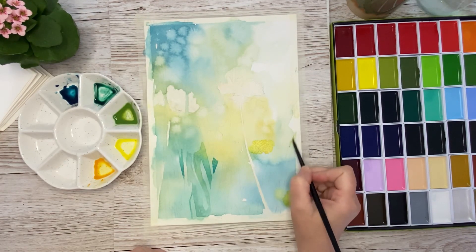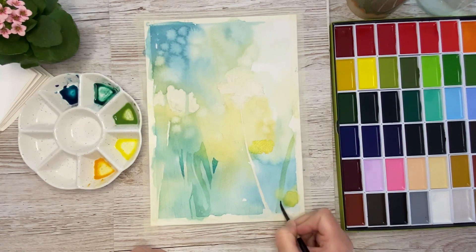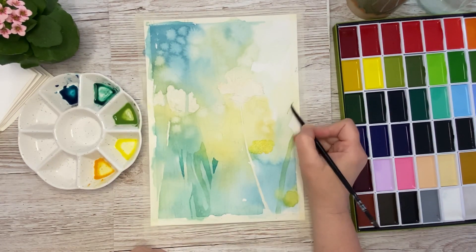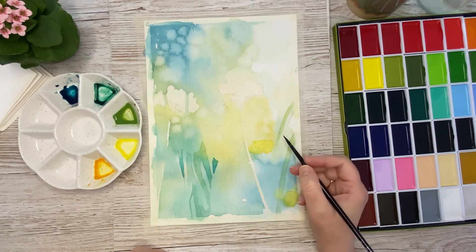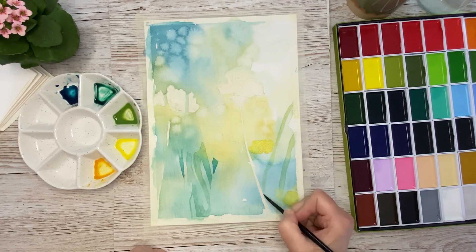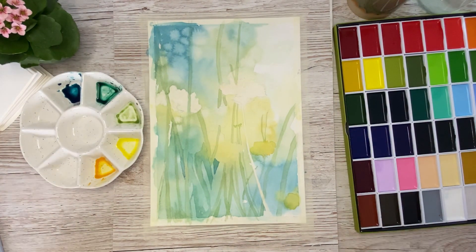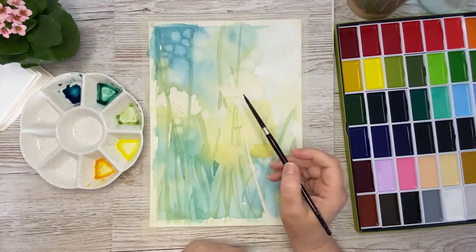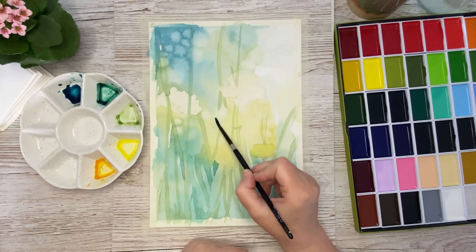Now I am beginning to paint in the actual leaves, using quite a watery mix of olive green. I just continue with that. Here you can see all the leaves I have painted so far. Now I will dry it off with my hair dryer and then continue with the painting.